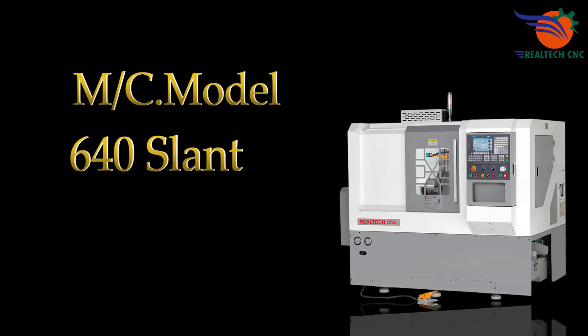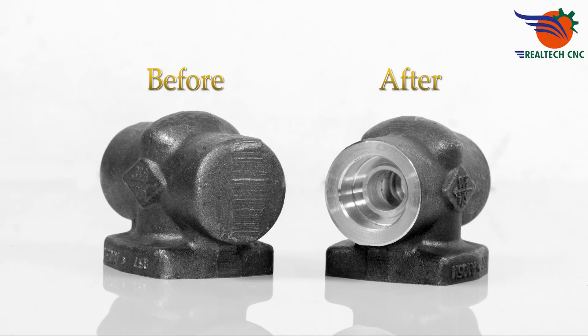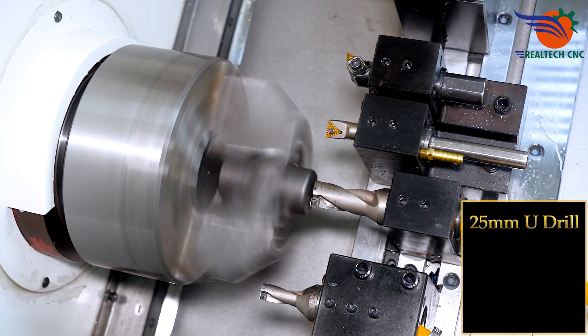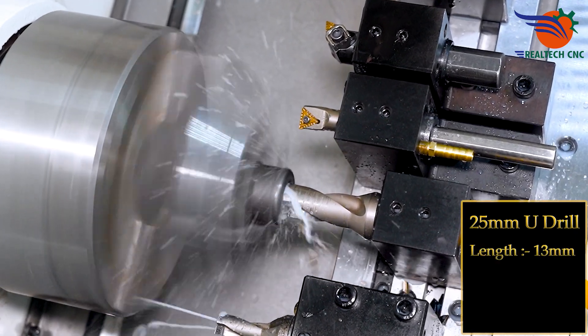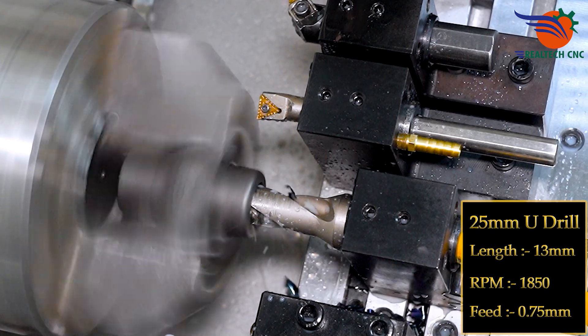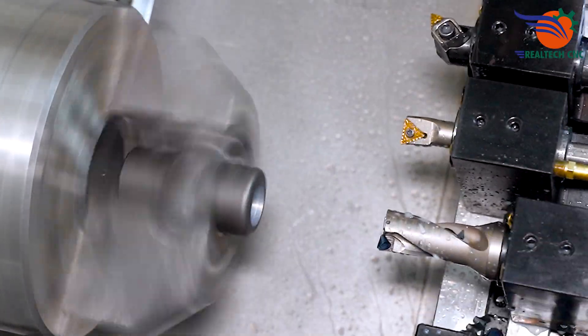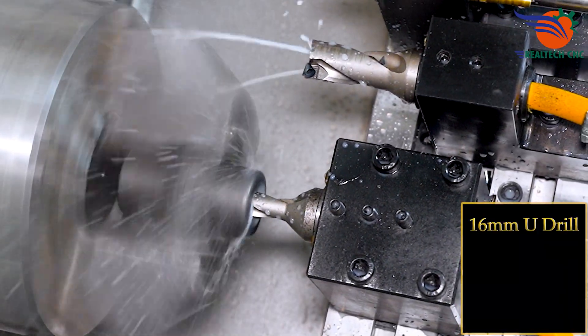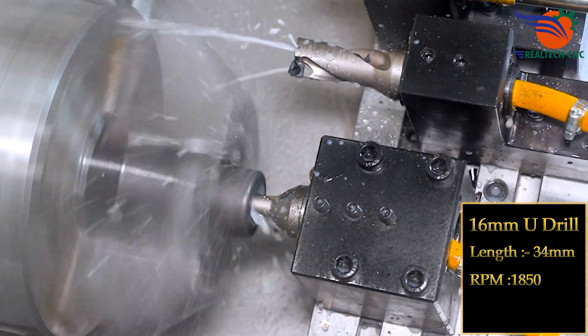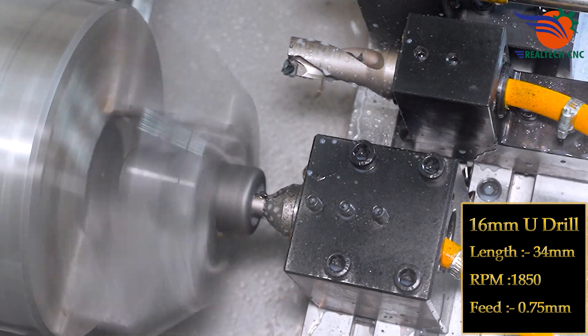Machine model 640 slant. First setup: 25mm U-drill, length 13mm, RPM 1850, feed 0.75mm. 16mm U-drill, length 34mm, RPM 1850, feed 0.75mm.